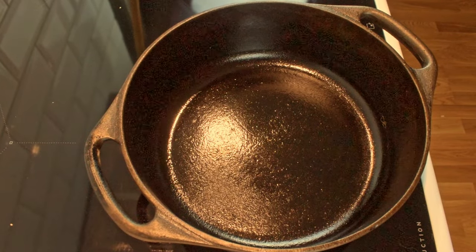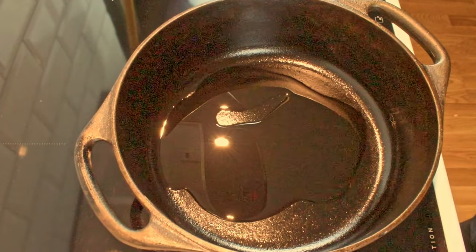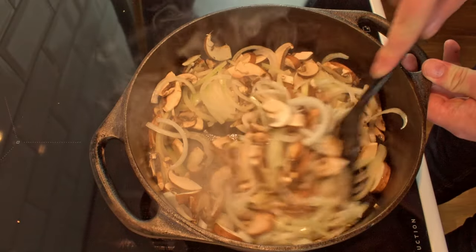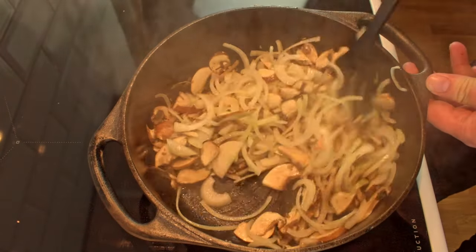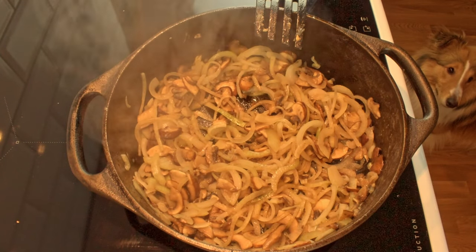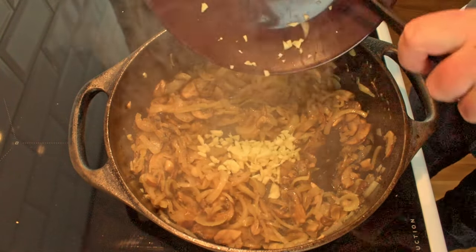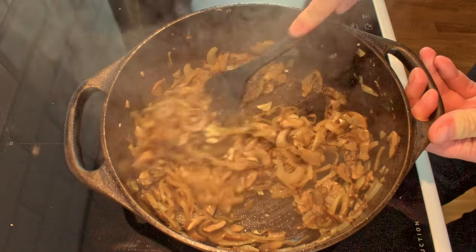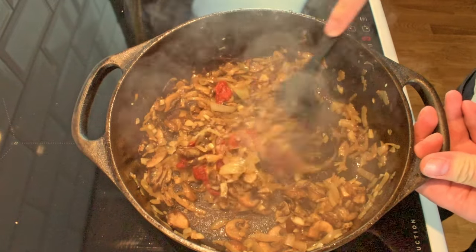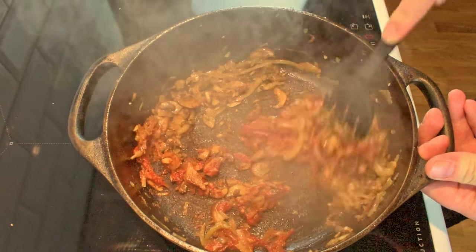If you have a cast iron pot, this is another great time to use it. Add some oil and wait for the cast iron to get hot. We start by adding the mushroom and onion to make sure they can sweat a bit in the pan. Once the onion is translucent and has softened we can add the garlic. Mix the vegetables around to not burn the garlic, let it go for a few minutes and then you can add the tomato paste.